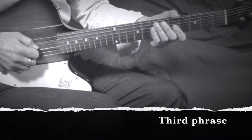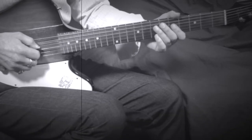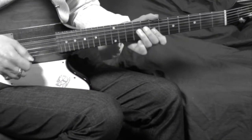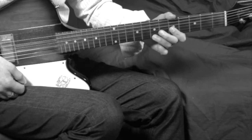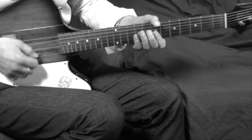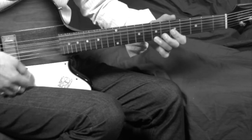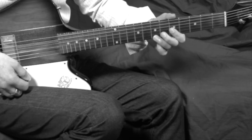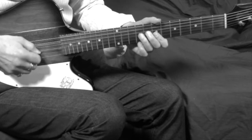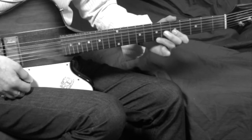Third phrase: sliding up on the D string to put us in the seventh position.